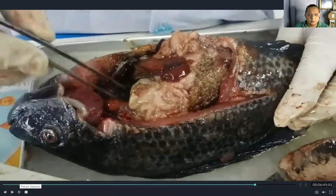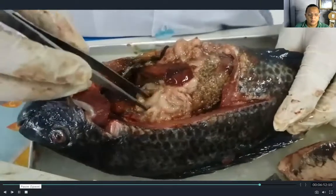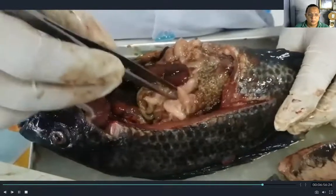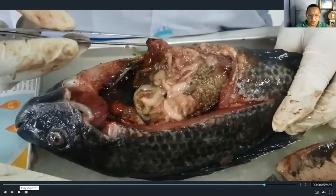It contains a green substance which we call bile — this is the gallbladder. And this is the intestine and the stomach of the tilapia. The stomach and intestines are the primary digestive organs of the fish. The stomach, also known as the gut, stores food while waiting for the intestine to further digest it and absorb nutrients. Piscivorous fishes have very short intestines because their food is easy to digest, while herbivorous fishes require longer intestines for plant fiber that takes longer to digest.